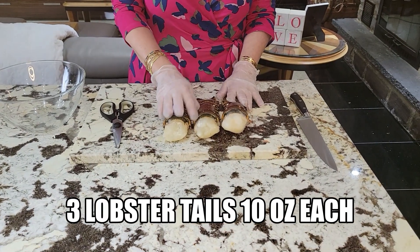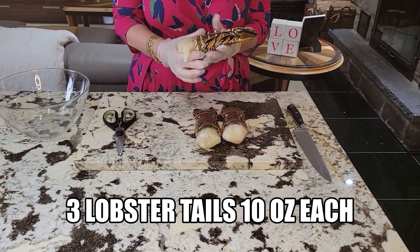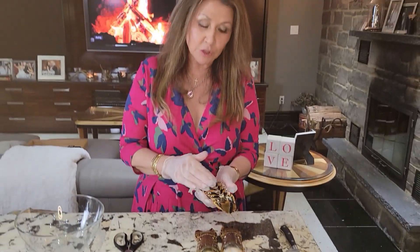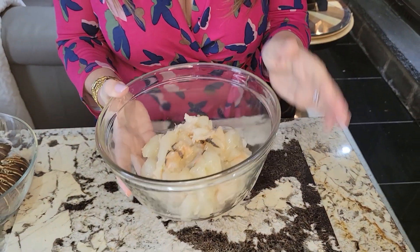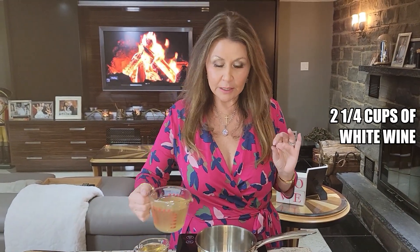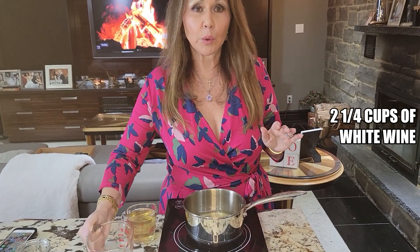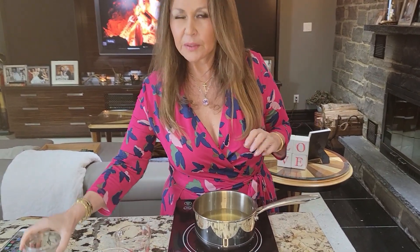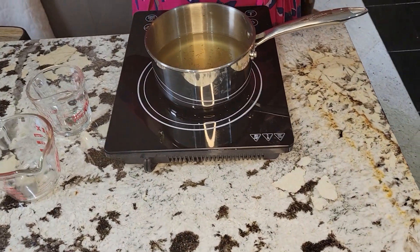We've got three lobster tails, approximately 10 ounces each, and now we're going to start cleaning them. I'm going to hold on to the shells because I'm going to be making a wonderful seafood stock. My lobster's ready — I've cut them into small bite-sized pieces and now I'm just going to put them in the refrigerator until I'm ready. I'm just going to heat up white wine ever so slightly — two and a quarter cups — because I'm adding a little bit more than a pinch of saffron, and I want to give the saffron some time to infuse.